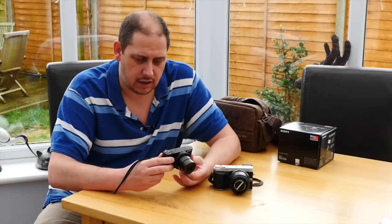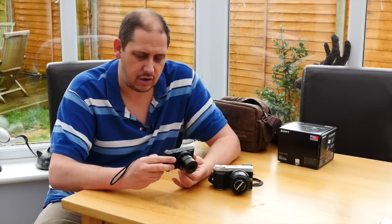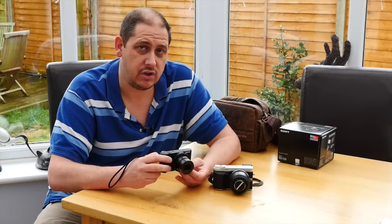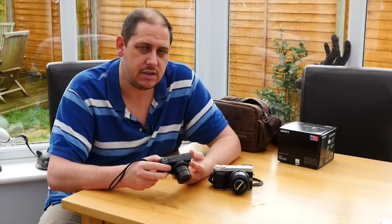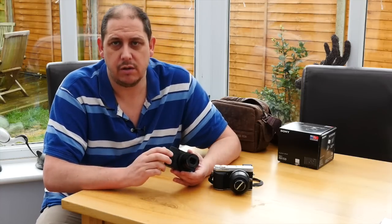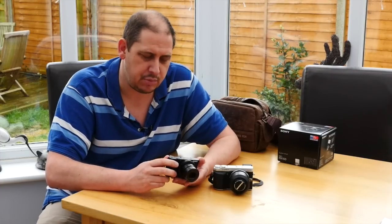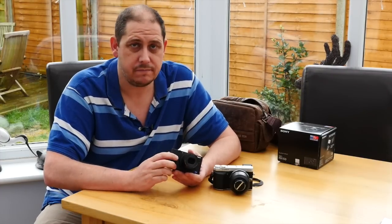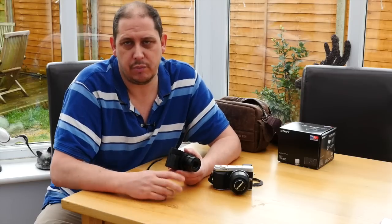You've got a panorama function on the mode dial, which I really like — I don't like having to delve through menus to find it. You've got your scene modes, which include macro and all sorts of different things. There's an intelligent auto and a superior intelligent auto, but I tend to just leave it in program auto mode and use the dial on the back to adjust aperture and shutter, and the dial on the front for exposure compensation. With the two dials in program auto mode I can pretty much change everything. ISO I've set to auto but limited it to 3200.